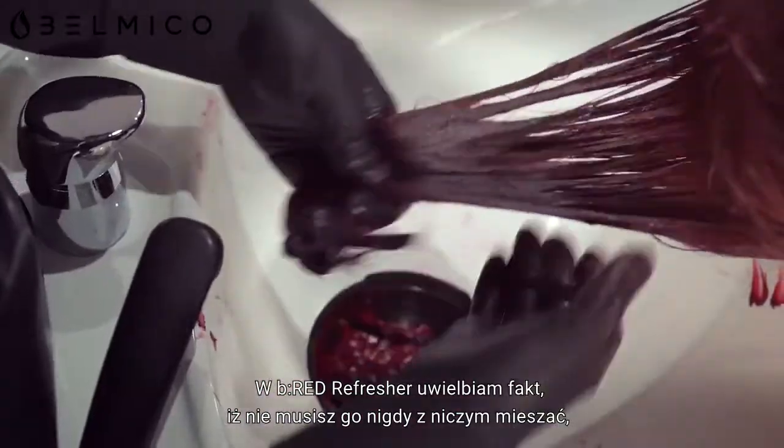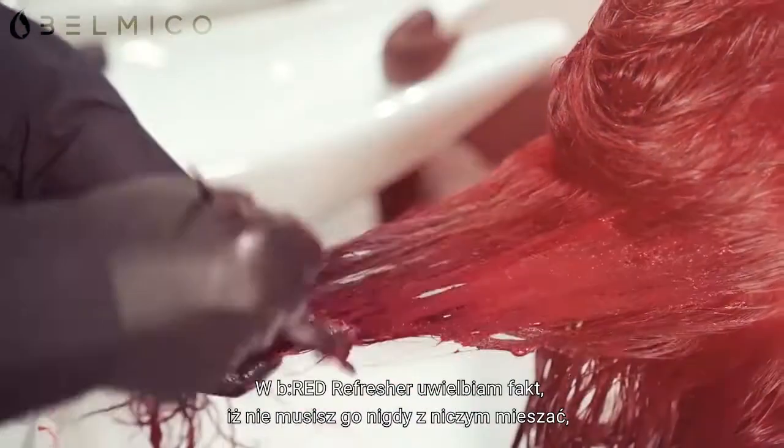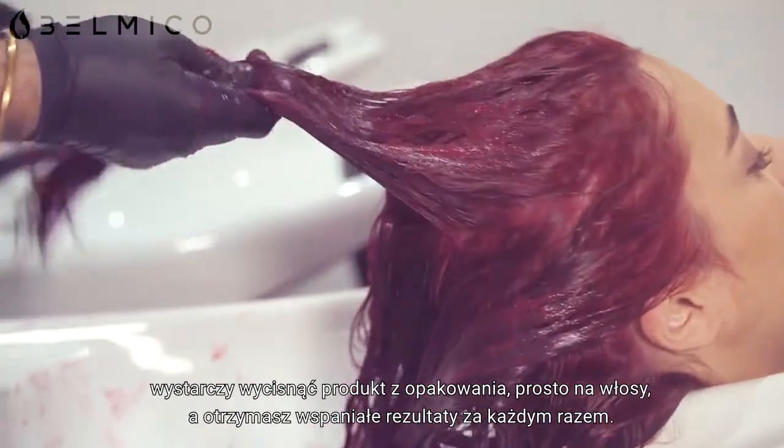What I love most about the Be Red refreshers is you don't have to mix them with anything — they go straight out of the tube, straight on to the hair, and just give an amazing result every time.